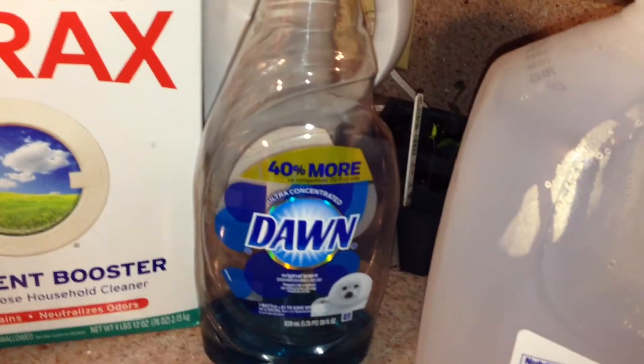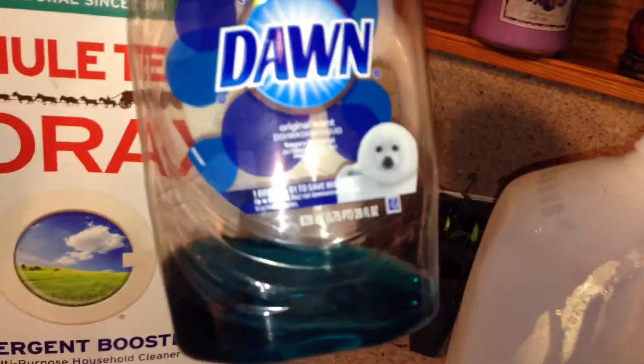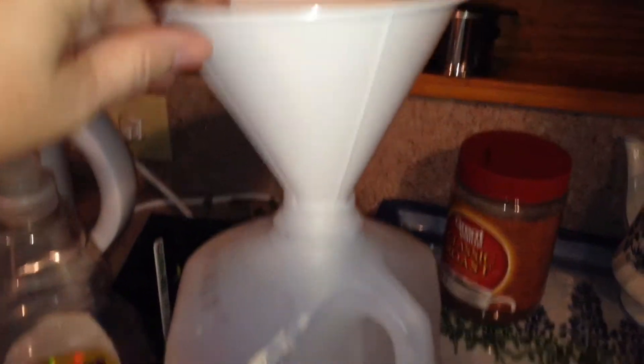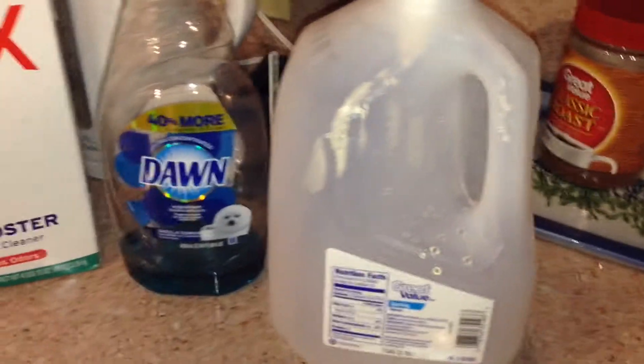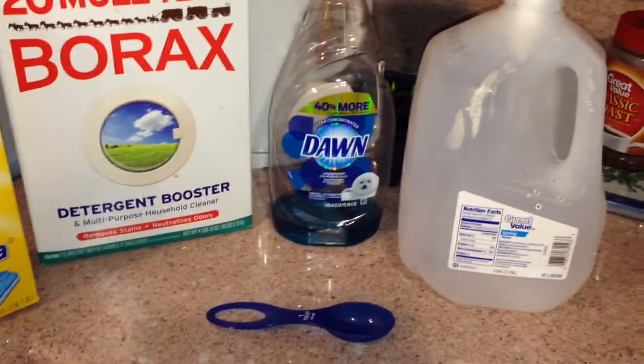Use the original Dawn detergent — the blue stuff. That's the good stuff: not the foaming, not any other scents, but this. Get a gallon jug and I use a funnel because I'm going to stick the stuff in there, and it's mostly just a few tablespoons of this or that and some water, and that's it.